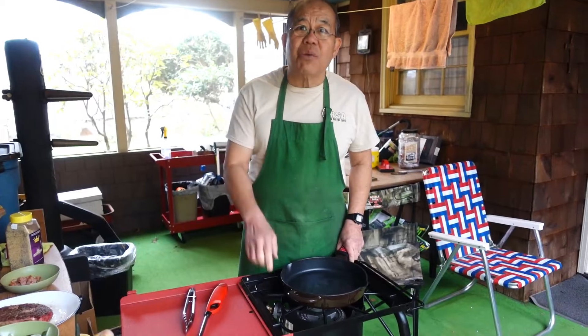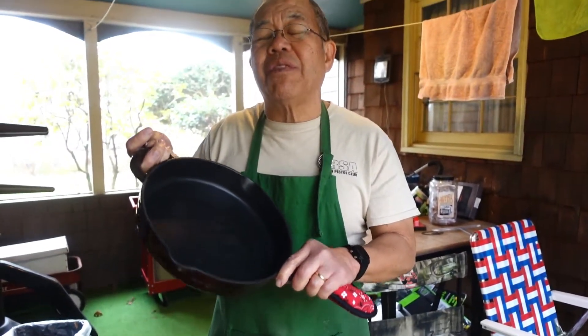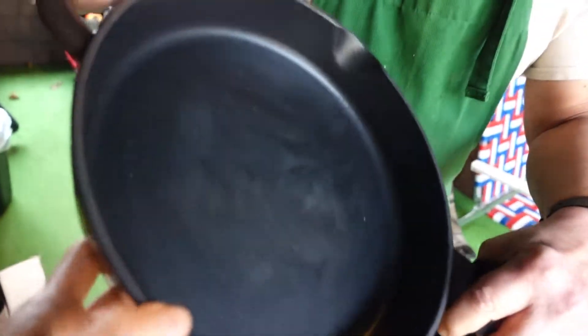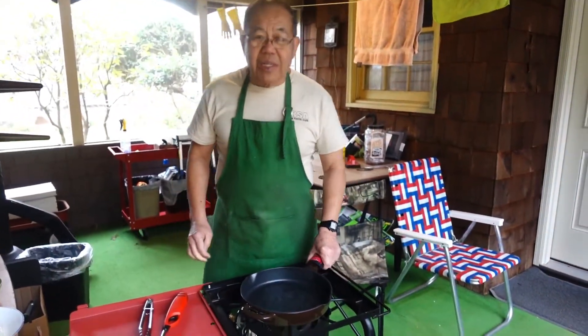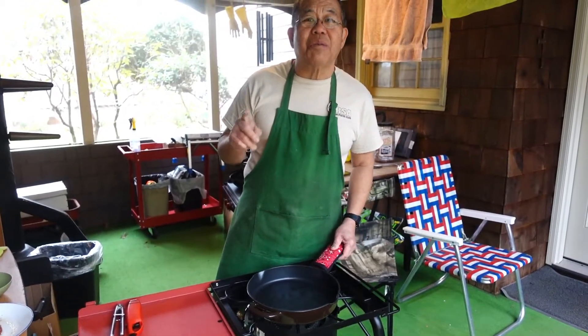The second thing I want to showcase is this skillet — this beautiful pan here. I received this as a gift from my brother. Now, my brother and my sister-in-law, they are real cooks. Let me tell you, they know how to really cook. And for some reason they sent this pan — they sent it to camera girl and me. It's a cast iron skillet, a very nice one. How much does it weigh? I don't know, it weighs a lot.